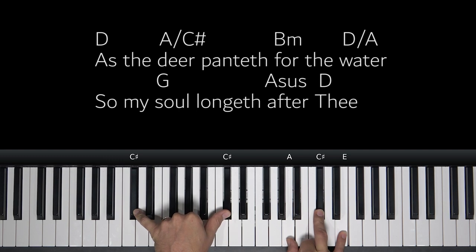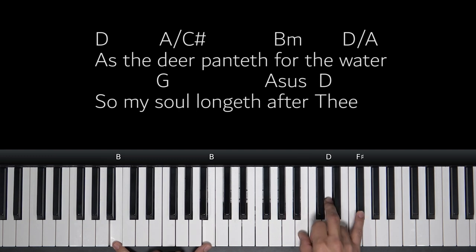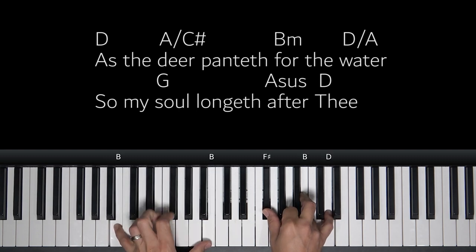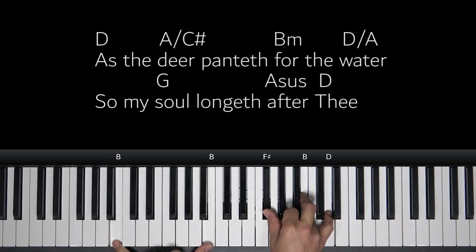And then we go to a B minor chord. In the cheat sheets I have our B minor up here, but I'm actually going to play it a different way. We have B, D, F sharp — I'm just going to put the F sharp on the bottom. It's still a B minor chord, but we've inverted it. You'll see me do this a lot, and it keeps all of our chords in one spot.